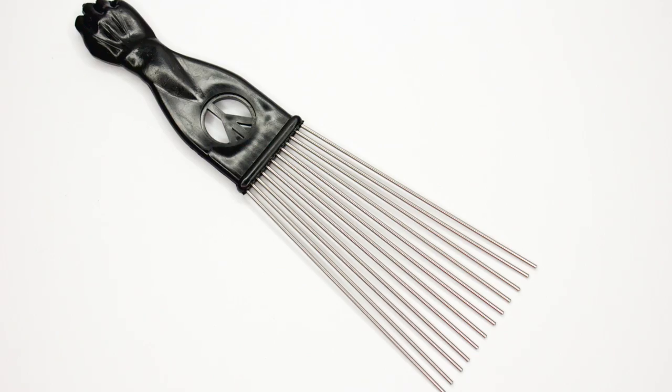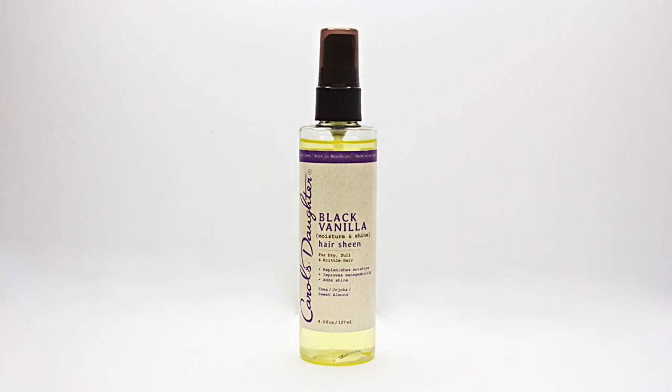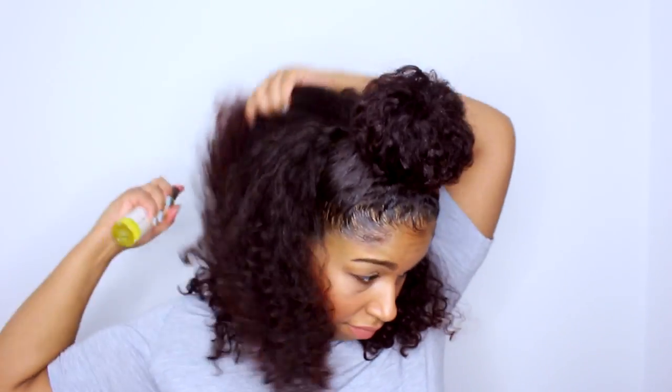Now I am going to use Antonio's Styling Fan Fist Pick to fluff the hair in the back. This pick is specifically made with natural hair in mind. It has very long steel teeth for easy styling and smooth, frizz-free lifting. To finish this off, I am using Carol's Daughter Black Vanilla Hair Sheen. It has sweet almond oil, shea butter, wheat germ, and jojoba oil to condition and add lasting shine, amazing fragrance, and is great for any style.